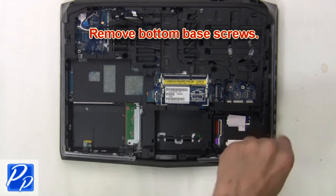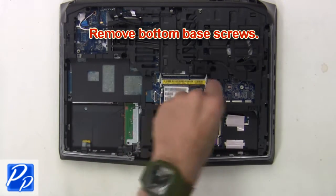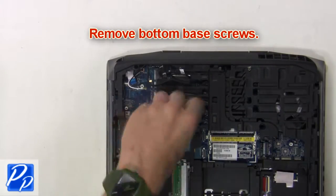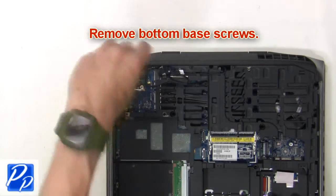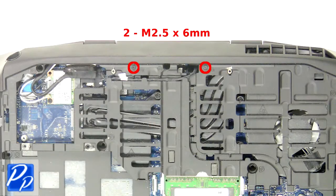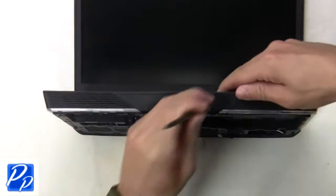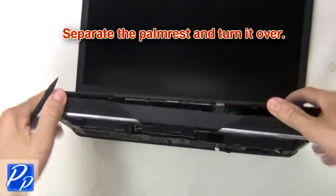Next remove the bottom base screws. Next remove the hinge screws. Now separate the palm rest and turn it over.